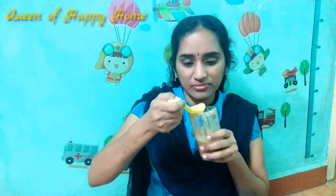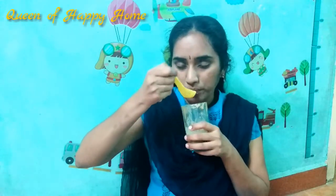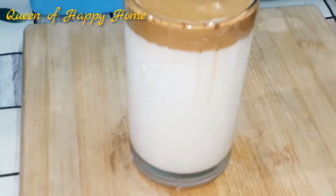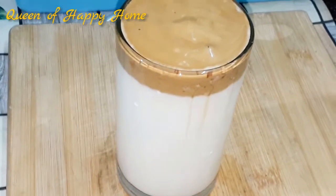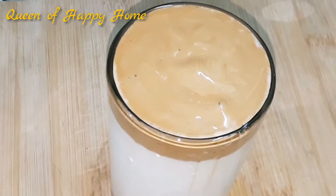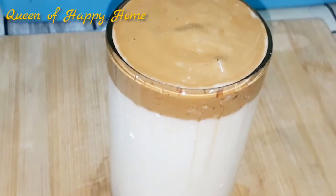If you like this video, please like and subscribe to Queen of Happy Home. Subscribe to the channel and share in the comments section with your friends and family. Thank you so much for watching, friends. We'll see you in another video. Bye!